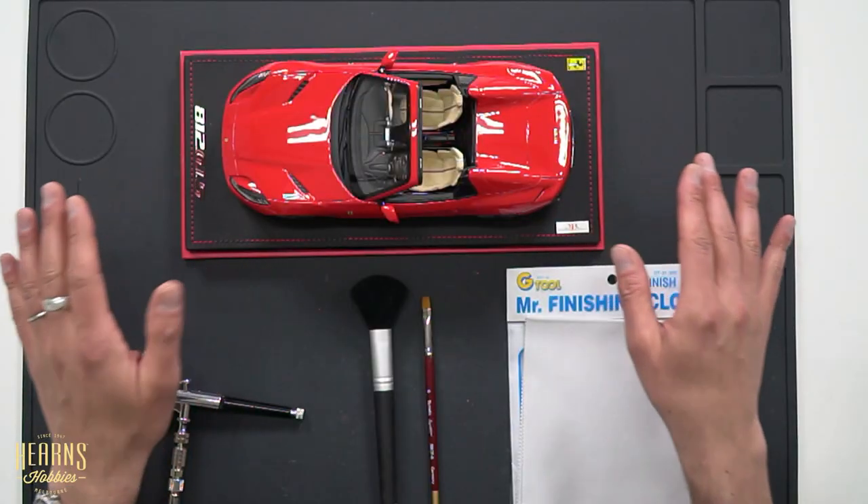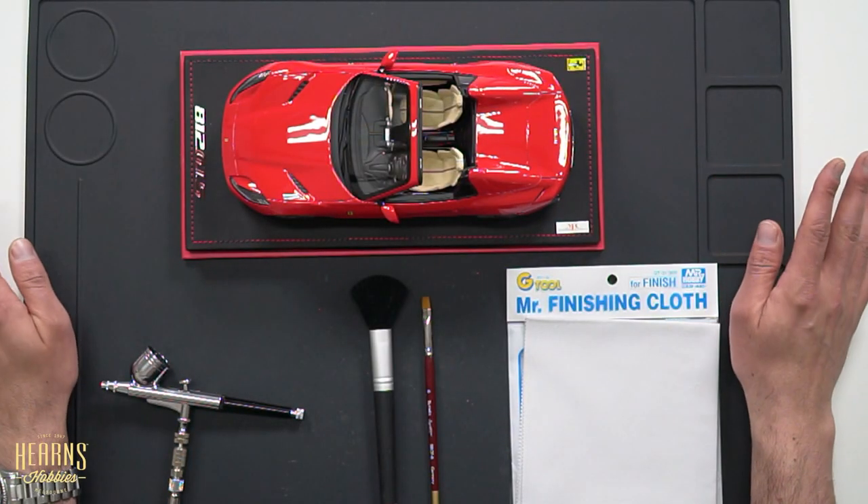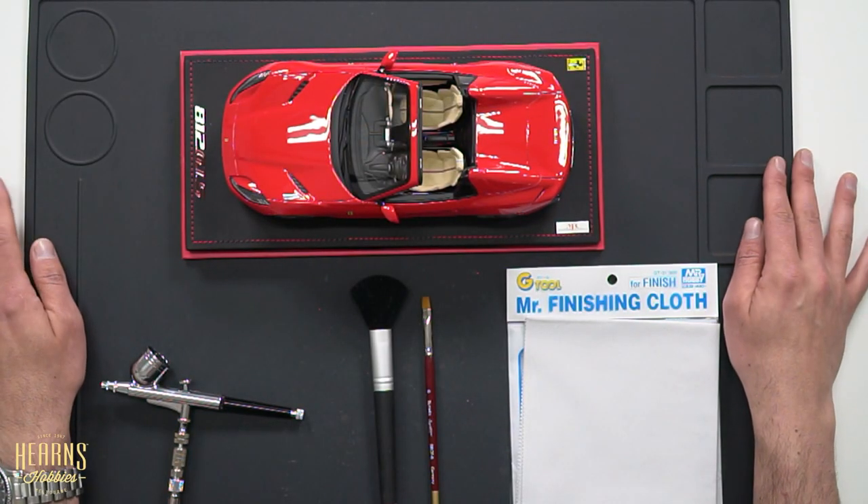Specifically, I have here a resin model. If you are familiar with our YouTube channel, we did a video a couple of years ago with BJ where we explained the difference between different types of model cars — scale model cars — specifically the difference between the diecast and the resin. Obviously there's a huge price difference and a huge debate on which model is better. Diecasts have opening doors, but the resin models have much more detail. So if you have a chance, go back and check out the video.